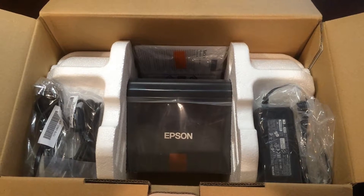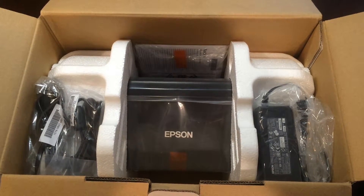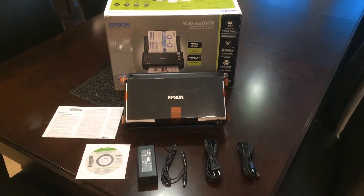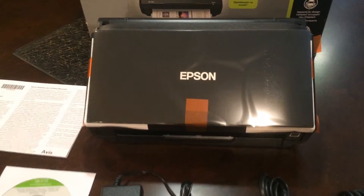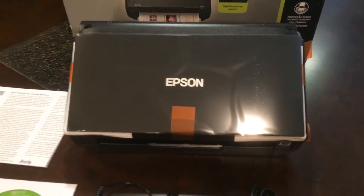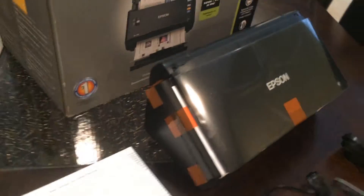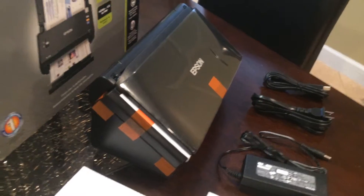We'll take a look inside and see that it's packaged well and should arrive safe. This is a desktop scanner, so you can see it has a fairly small footprint on your desk. Here's the scanner — it is a desktop scanner and has a pretty small footprint.